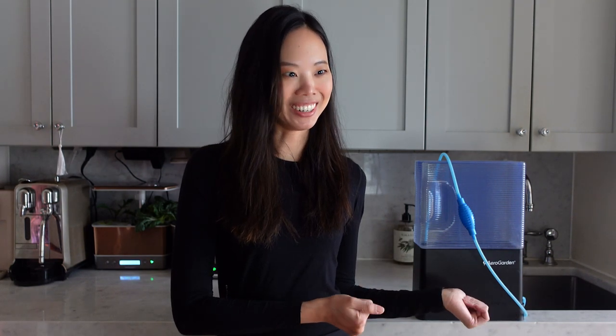Hi everyone, welcome back to my channel. Today I wanted to show you how to take care of your plants while you're on vacation using the Aerovore — this little gadget right here.